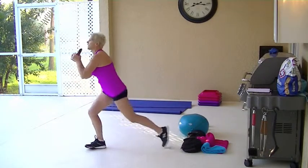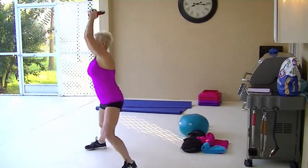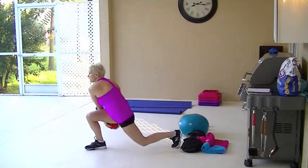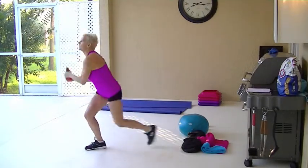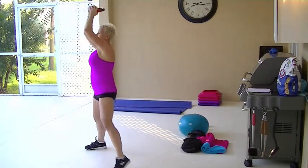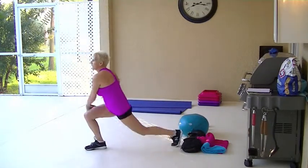So you lunge and twist, up, side lunge, press out. Lunge and twist, press out. That rotational twist that you're getting is hitting the core.